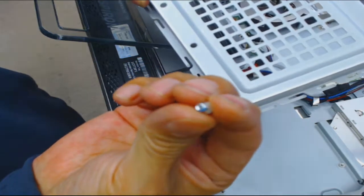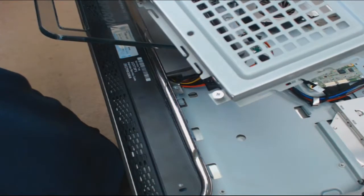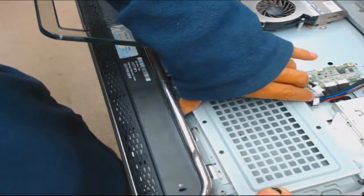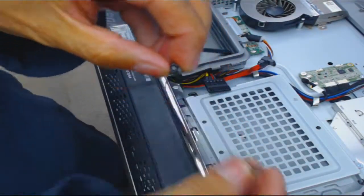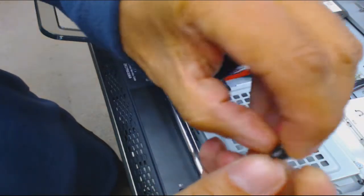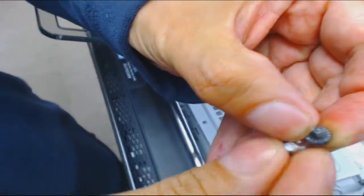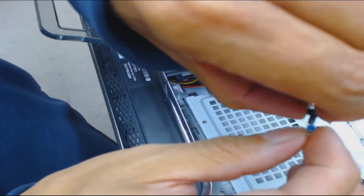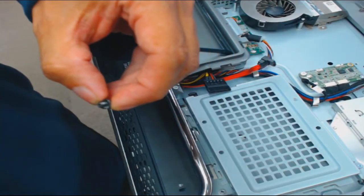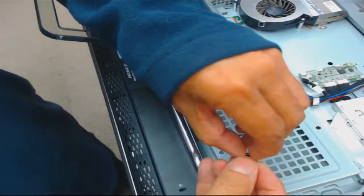I found these two screws. As a computer repair technician I collect screws - from about 20 years ago. You can see how the black one is skinnier than the silver one - it's a little bit thinner, not as wide. These are perfect-sized and I tested them out, so I'm going to use these two.